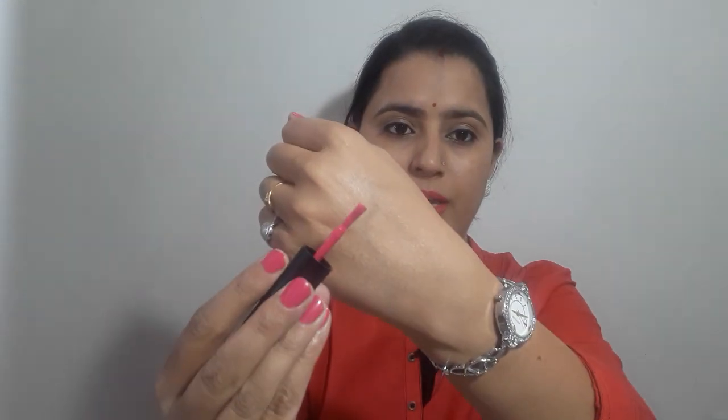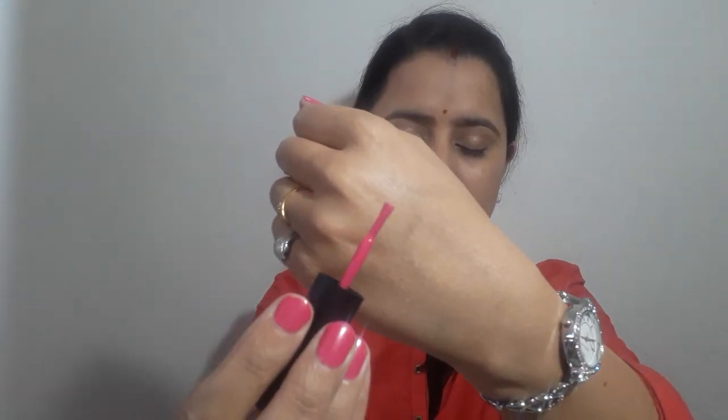Now I will tell you about the applicator. The applicator is very good — you can apply it easily and smoothly.